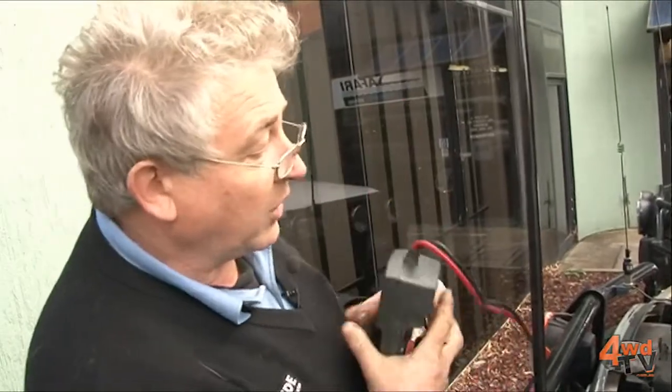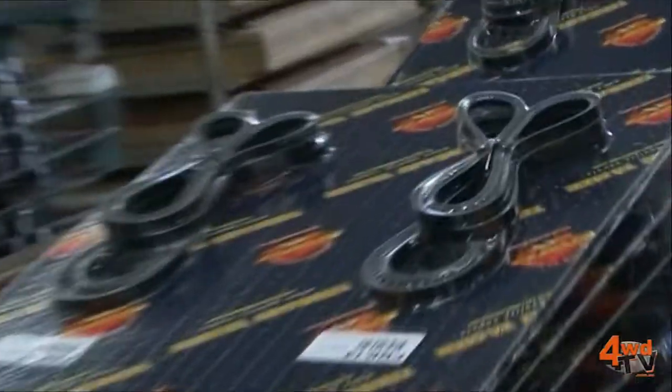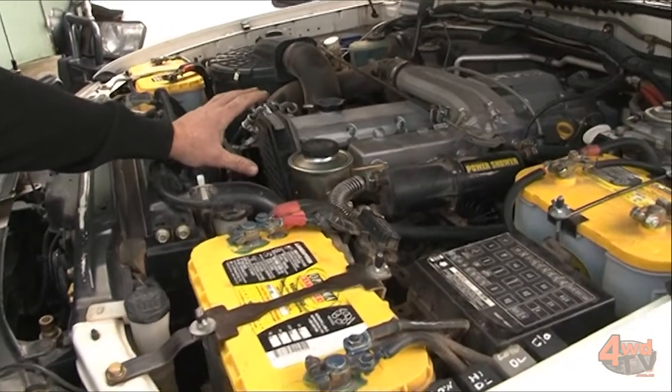The other things we've done on this car — because it's ten years old — we've gone through every single hose and checked them all. We've changed all the belts; we've actually taken the original belts off and put them in the back of the car to take as spares.